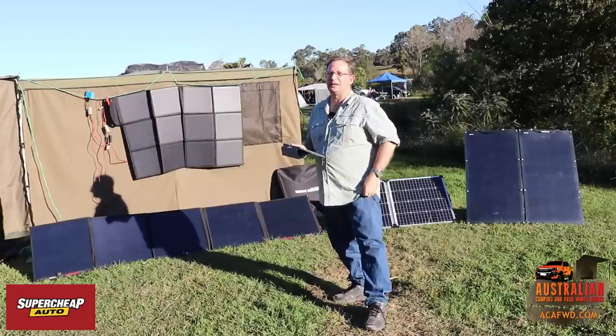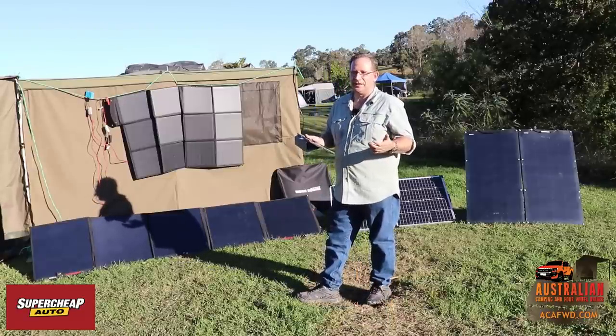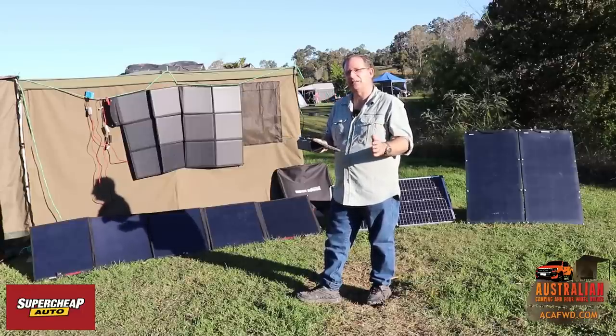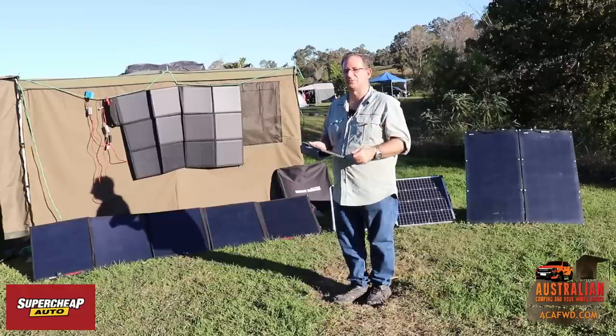With an AGM battery, if you had a 120 amp hour battery and found that wasn't enough capacity, you can generally add on another one and double your capacity. There are a couple of things to watch — you should really put the same batteries in — but as long as they're roughly around the same amp hours, you're normally pretty much right.